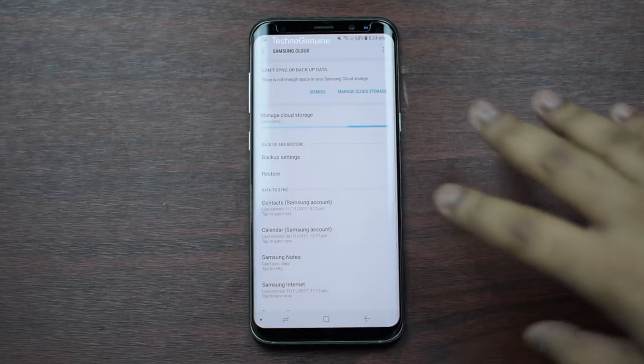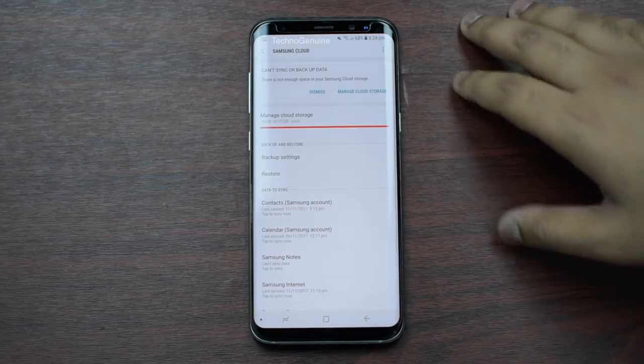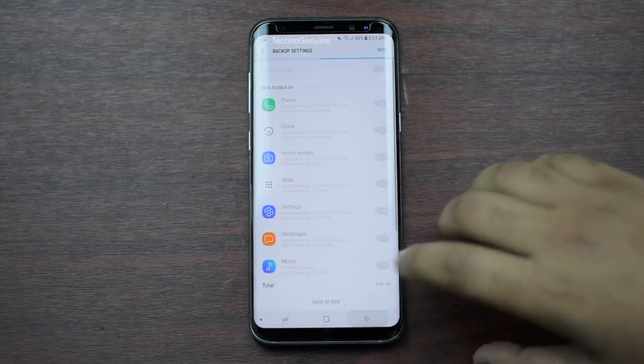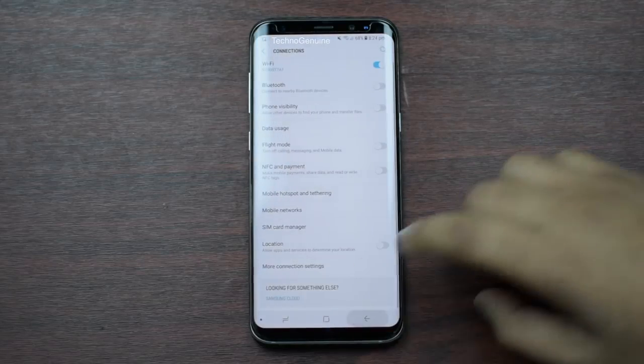Samsung Cloud is the culprit of your battery life drainage. All you have to do is make sure that you press on Backup Settings, and then it should take two to five minutes for it to load. Once it's loaded, make sure that you uncheck Auto Backup. Once that is done, just go back.